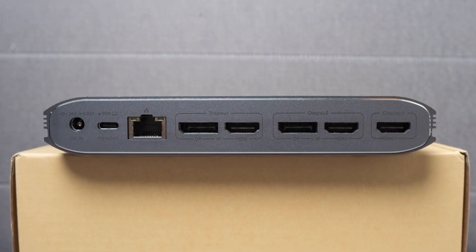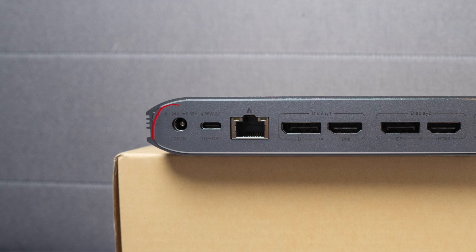The USB-C ports can supply up to 45 watts of charge if you're only using one at a time, or 22 watts for each port if both are being used simultaneously. When we get to the back, we get to the area of why you would even consider getting a dock like this — the number of display options. Going from left to right, we have the DC input, which comes with the 140-watt adapter. The 140-watt adapter not only powers up the unit itself, but also powers whatever is connected to it.